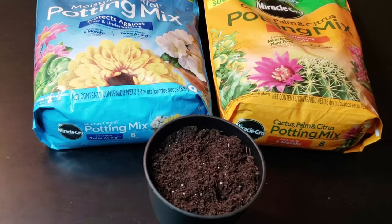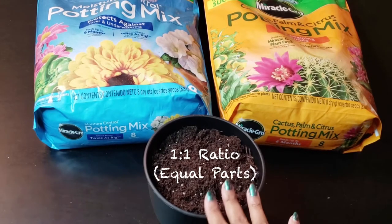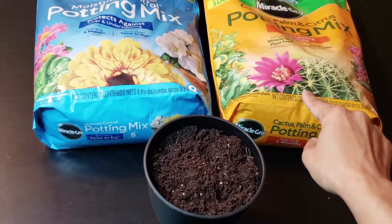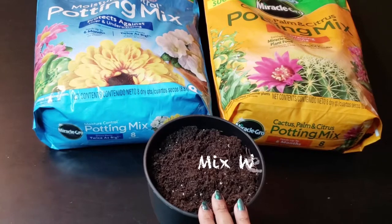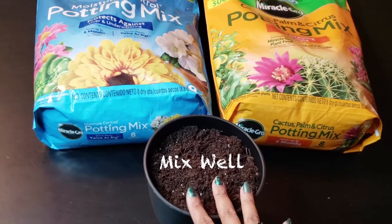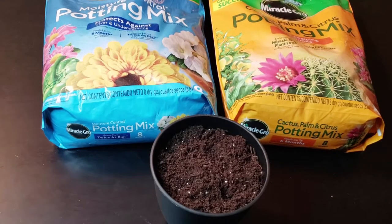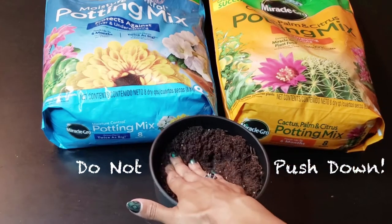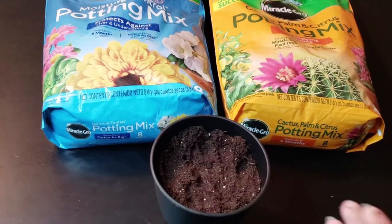To prepare my pots, I use the Miracle-Gro potting mix in a one-to-one ratio. So that means the pot is half full of the regular potting mix and half full of the cactus, palm, and citrus potting mix. Put them both in the pot and mix it together. By preparing the pot this way, it promotes better drainage. Just remember, when you prepare the pot, don't push it down — if you do that, the soil will be too compact and drainage will not occur.